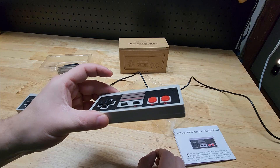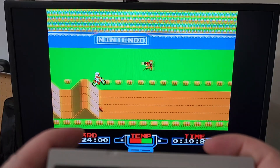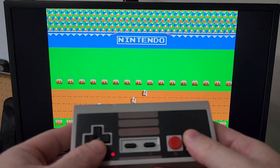Let's turn on a game. Check it out — you can see I have my mini USB plugged into the back of a mini PC here, and I have a game pulled up.